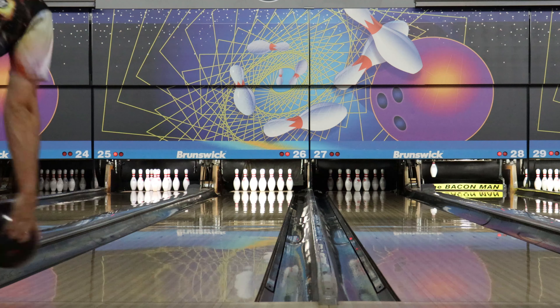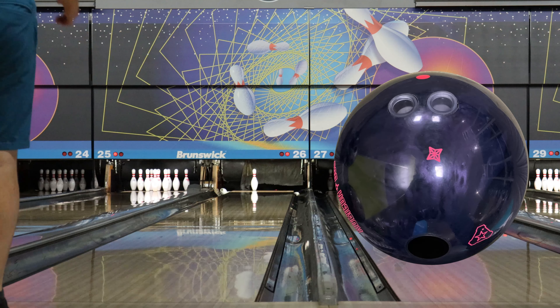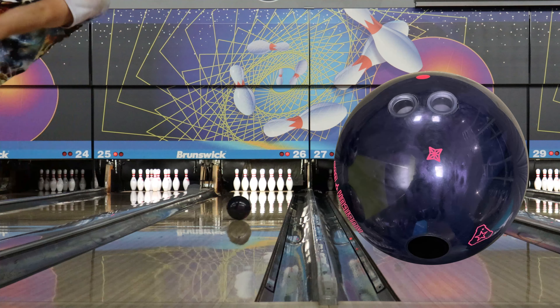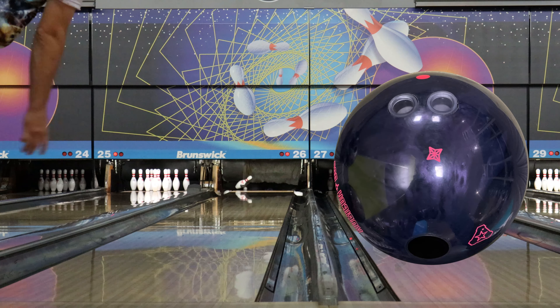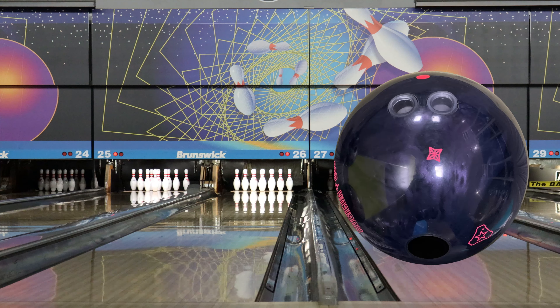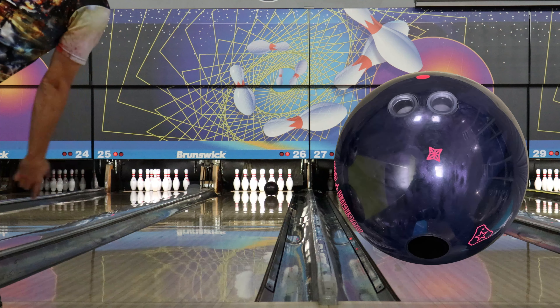I'm really excited to be able to use this ball on a lot of different conditions. I think it's going to be something I can use on house, something I can use on harder stuff. I compared it here to my UC2 and you can see the first shot with the UC2 it barely gets through the pins and almost 8-10s. I went three and two right and then I was dialed in with the UC2 also. I think these are going to be a really good combination.